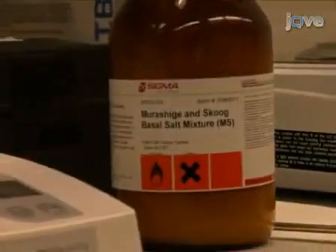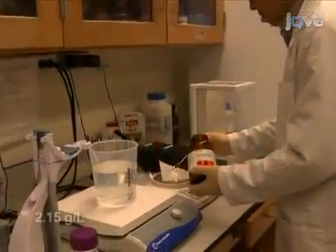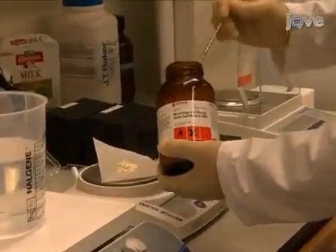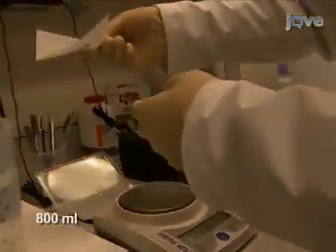We start the procedure by preparing 0.5 times MS plates supplemented with 1% sucrose and 0.7% agar. For one liter of medium, weigh out 2.15 grams of MS powder and add it into 800 milliliters of water in a 1.5 liter autoclavable bottle with a stir bar.